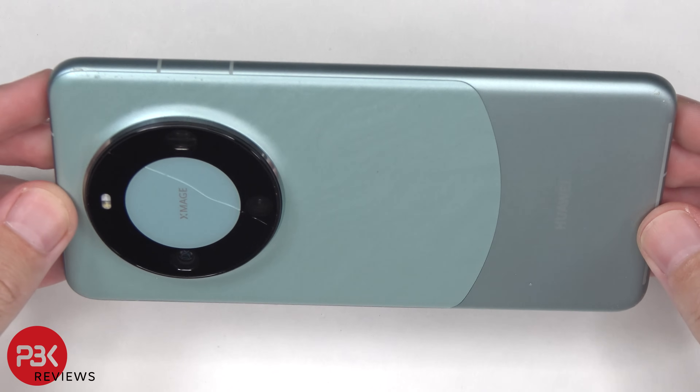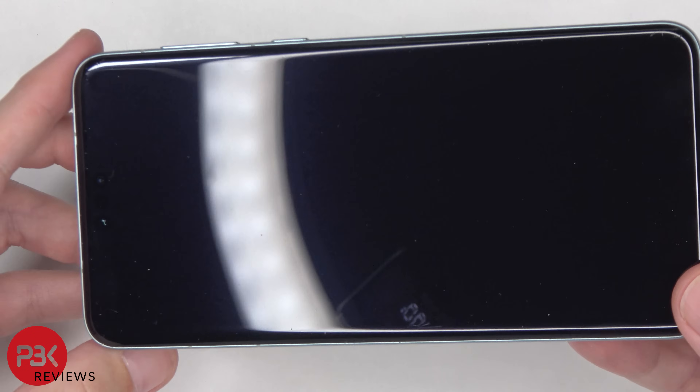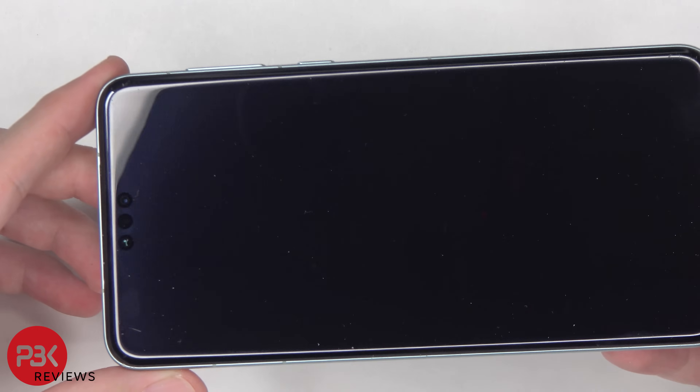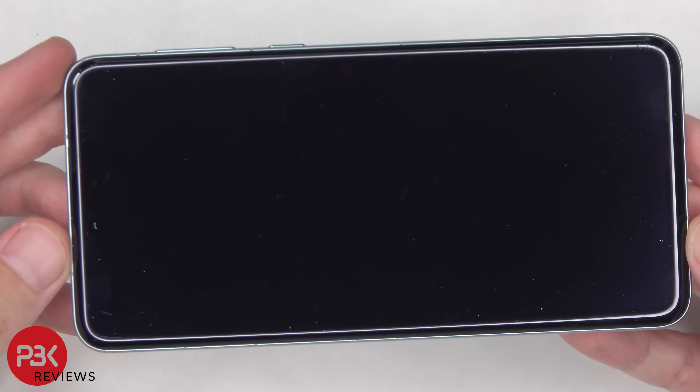So overall, I'd have to say that the Mate 60 Pro handles drops very well, and this second generation of Kunlun glass is definitely impressive. For now, Gorilla Glass stands no chance against Kunlun glass. Samsung and others should definitely look into incorporating this type of glass or something similar into their flagship phones.